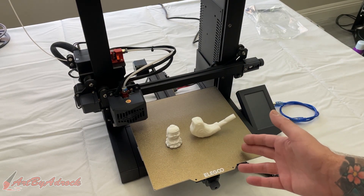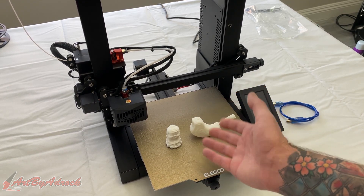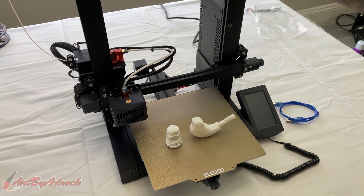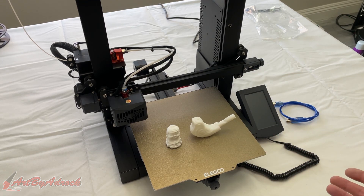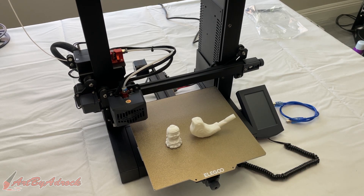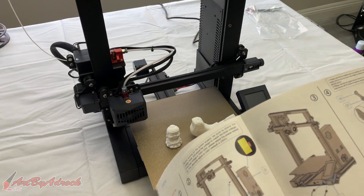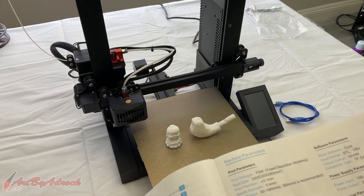One of the things I really do like about this machine is that it was very simple to put together — only eight screws, two on each side for the power supply, the handle, and the filament holder. That's about it. It didn't take long, probably less than 10 minutes. I didn't even need to look at the instruction manual. I've put 20 or 30 of these together before, so it's pretty straightforward.